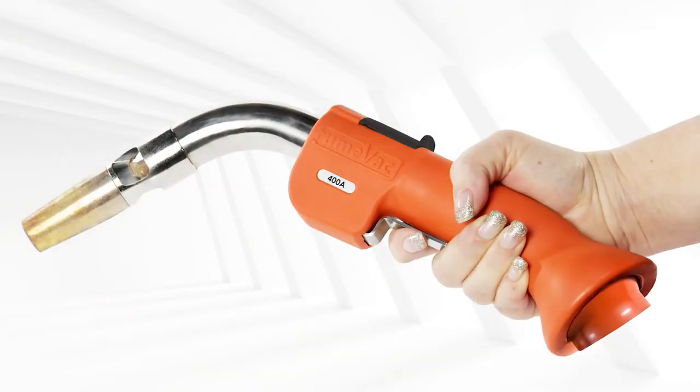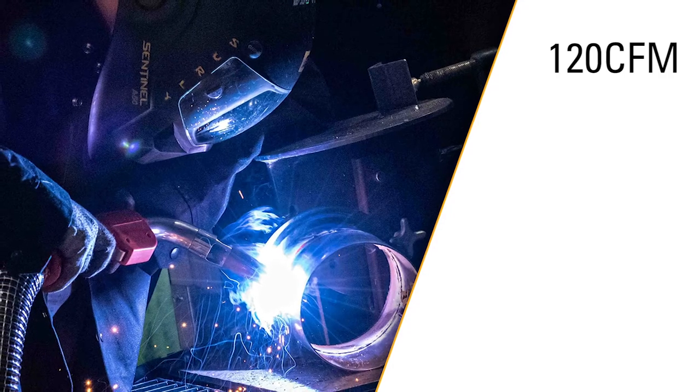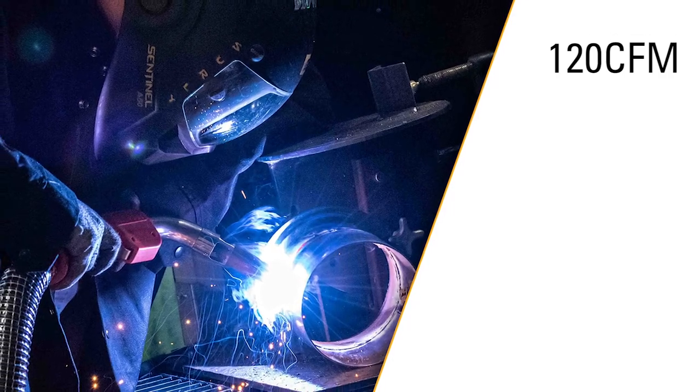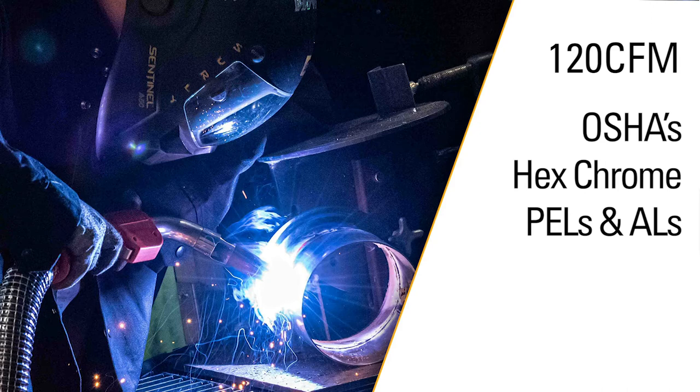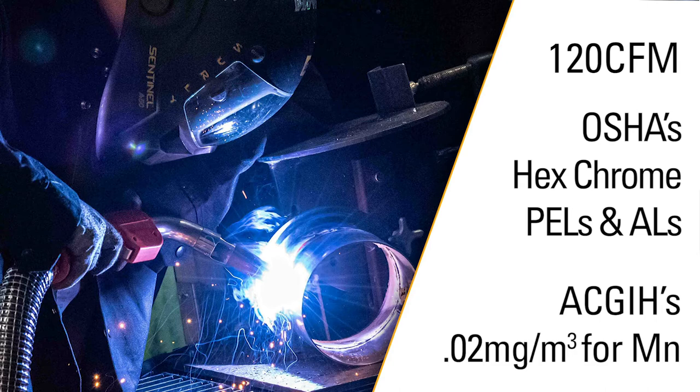Due to the unique shape and design of the handle, this gun appears bulky. However, with this design comes the highest airflow rates in the industry at up to 120 CFM — cubic feet per minute. These guns can meet OSHA's hex-chrome PELs and ALs — permissible exposure levels and action levels — quite easily based on that higher flow rate. They can also meet the ACGIH manganese recommendations of .02 milligrams per cubic meter.